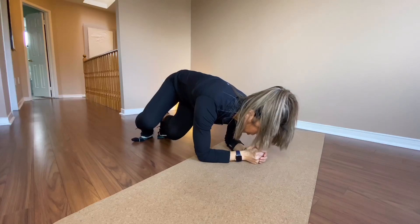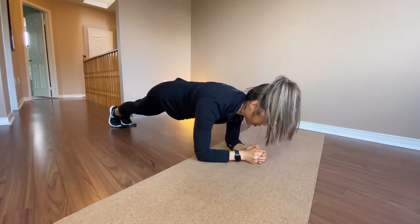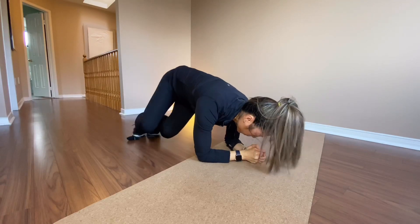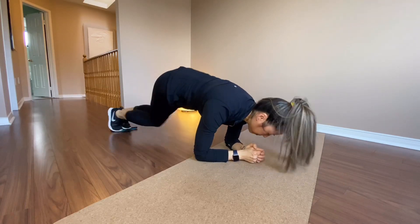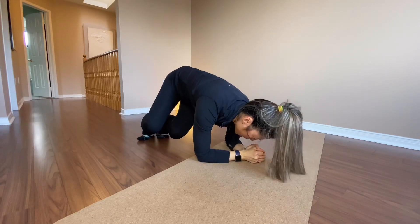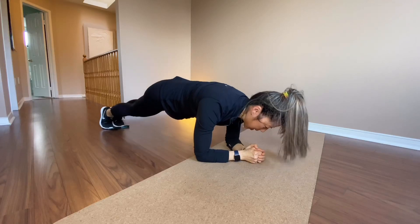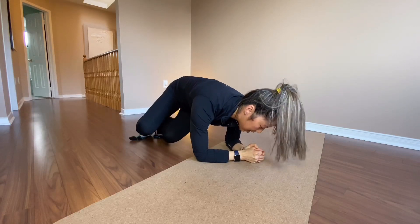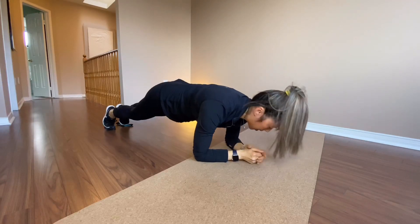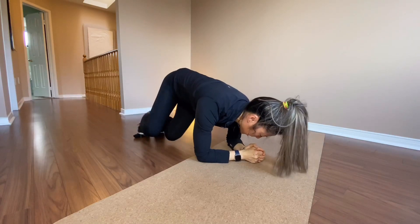Corkscrew on one side and unscrew it. Slow down, slow down. Don't bring your bum up all the way. Keep your bum really down.